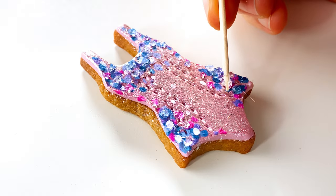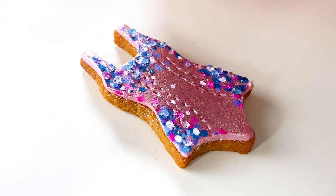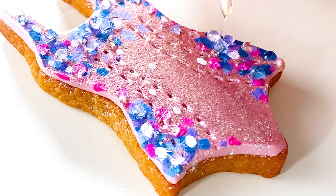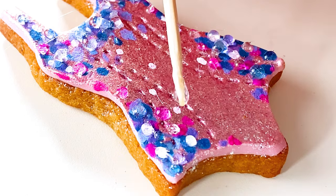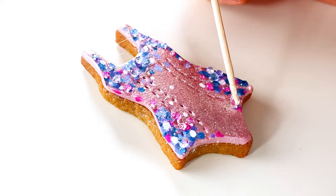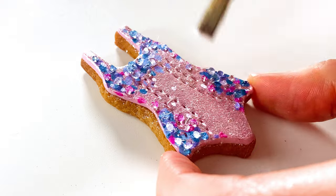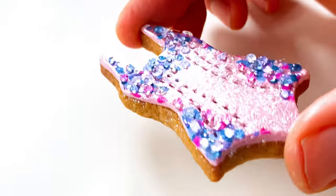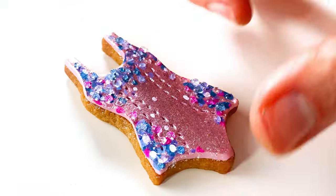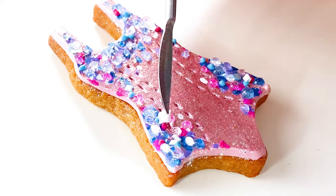After that dried, I melted down some clear isomalt and am using a toothpick to apply droplets over some of the colored dots to give them a 3D jeweled effect. Once the isomalt sets, you can just brush off any loose strands. For a final bedazzled touch, I'm attaching a few pieces of iridescent bakery bling by hand.